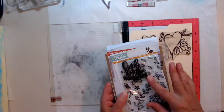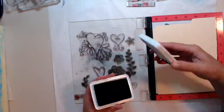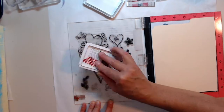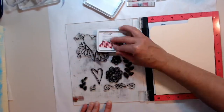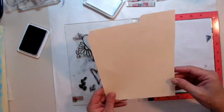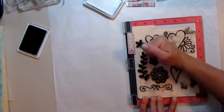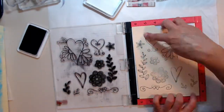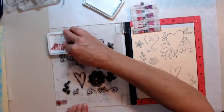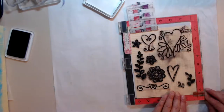Now I'm going to use a stamp set — two stamp sets actually for the hearts and the flowers. My archival ink in jet black, my MISTI, and a half of a manila folder. I'm going to stamp up those images and make sure they're nice and dark so that we can color them. We're going to color them with transparent acrylic paint.